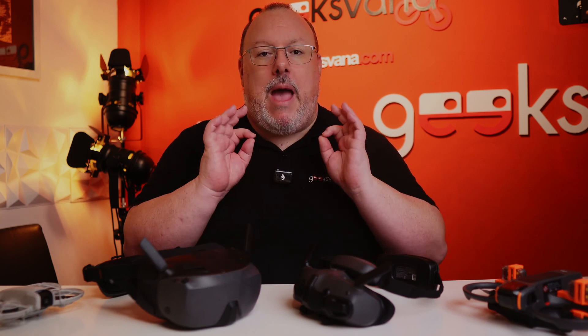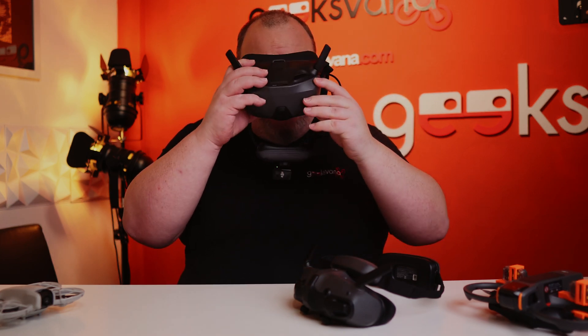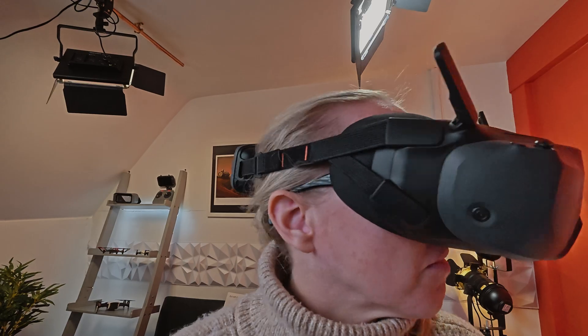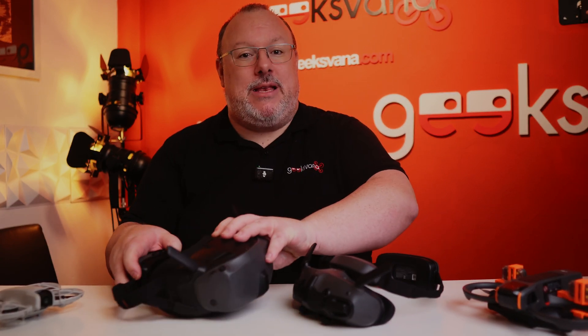The N3 goggles are a box style and certainly they're a little chunky, however they've kept the weight down and you do not get any kind of pendulum effect when you're wearing them. One huge advantage is the fact that you can keep your glasses on during use. As someone who absolutely needs glasses to see, there is always a few seconds of mystery when I take off goggles and put my glasses back on, so when out flying it is handy to keep my glasses on.